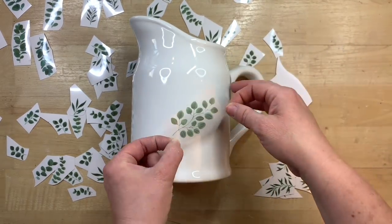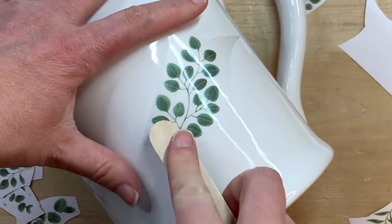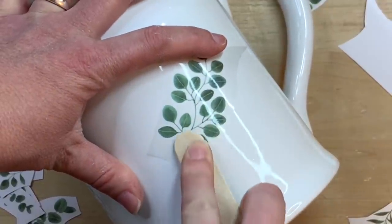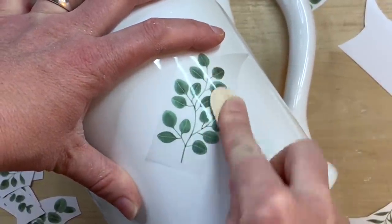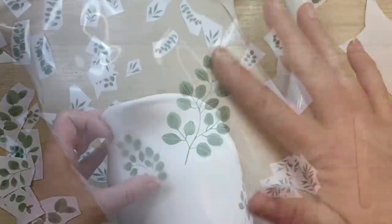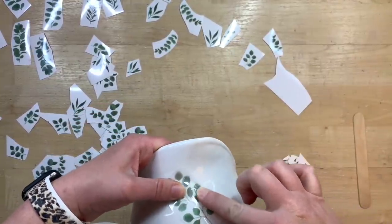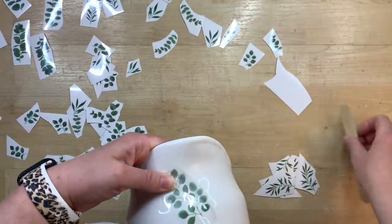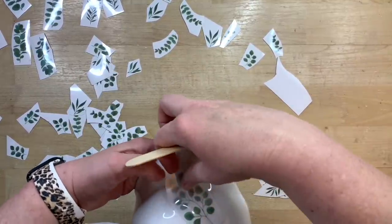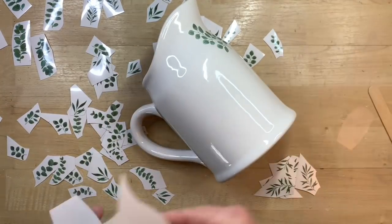I'm starting with the bigger pieces and just laying them down, then I take a craft stick or popsicle stick and gently rub over the entire surface area to transfer this little leaf pattern onto my pitcher. These transfer quite easily — if you pull back the layer sheet and some of the transfer starts to come off, just lay it back down and rub over it again with the craft stick and you can't tell there was any break in the pattern. I just go around in different areas very randomly deciding where to place things.